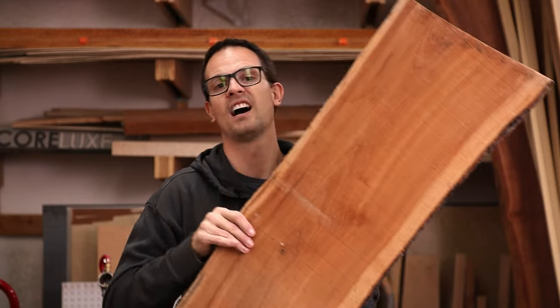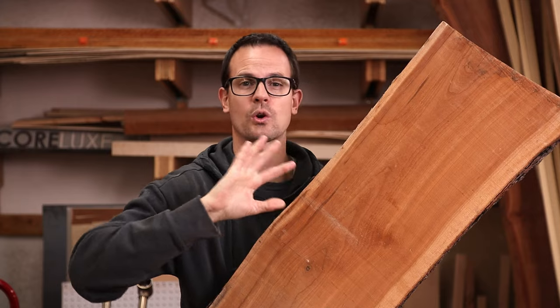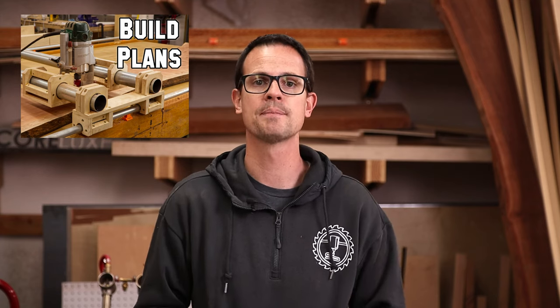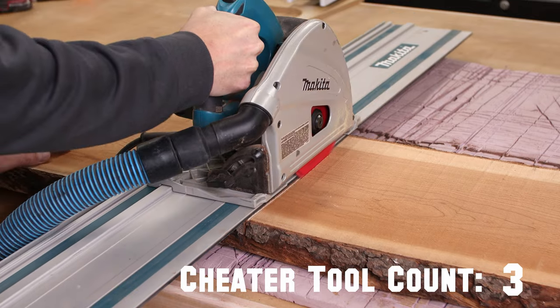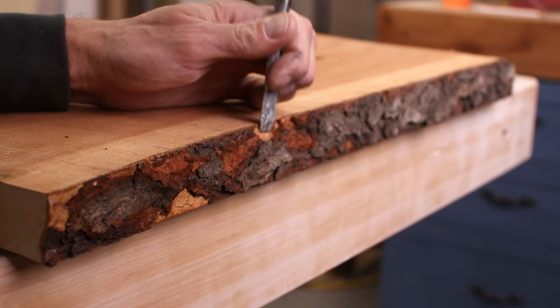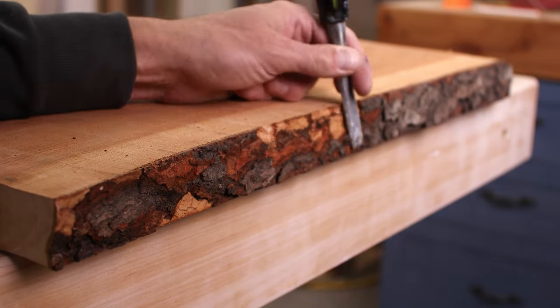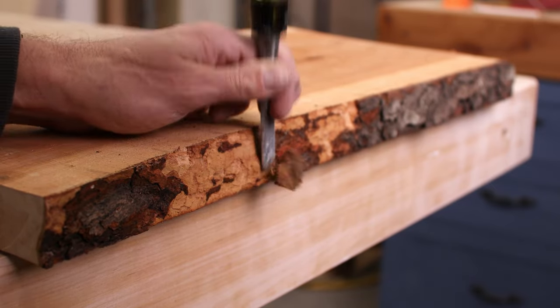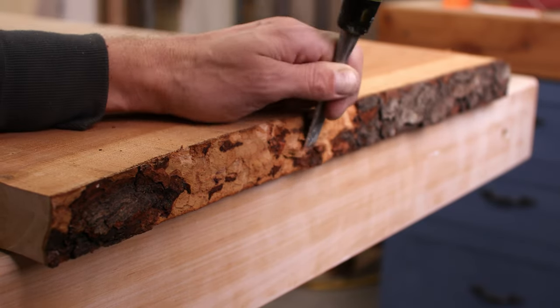For the fourth charcuterie board we're going to up our game in material — this slab of cherry is live edge on both sides, which is going to look really cool, but we need to deal with such a wide piece of wood. If it fits in your planer you can make a planer sled and run it through, or you could do a router sled if your planer isn't big enough. I'm going to use my drum sander because it's wide enough to handle this slab. You want to do a really good job getting the bark off all of the edges. Some people like the look of bark and try to use epoxy to keep it on, but especially because this is going to contact food, you don't want bark flaking into the food, so get rid of it all the way.